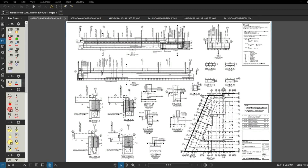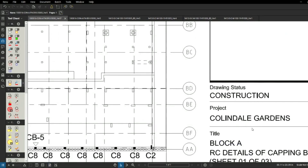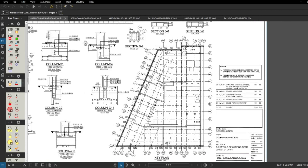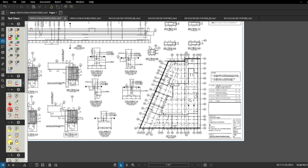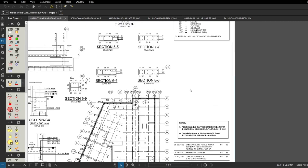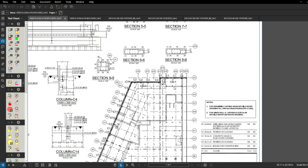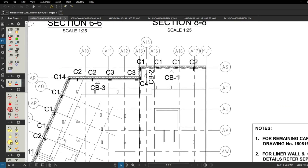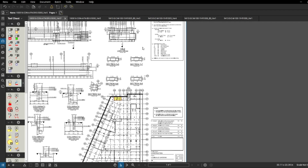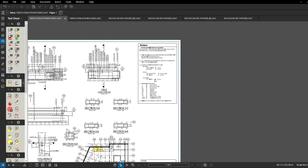This is the capping beam rebar drawing for Block A. This is sheet one of three, meaning there are gonna be three drawings. On this first one we got the plan and the key plan which we're gonna have to use with another drawing. We can see CB1, CB2, and CB4 all nicely marked here, and we're gonna go through the legend.